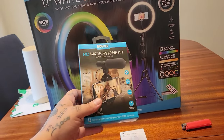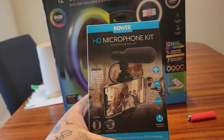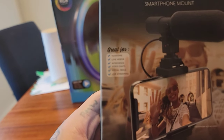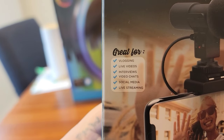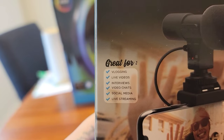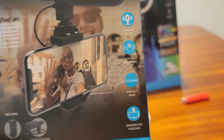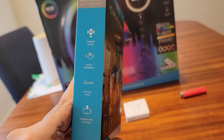For me, what I got just to test out is this HD microphone kit made by Bauer. It includes smartphone mounts and is great for vlogging, live videos, internet video chats, and social media live streaming. I decided to give it a try — it was only $14.88, so about 15 bucks.